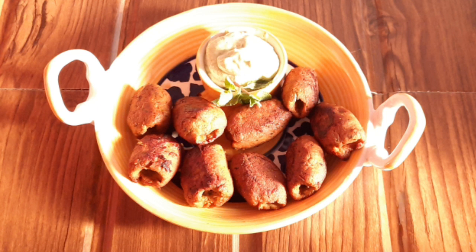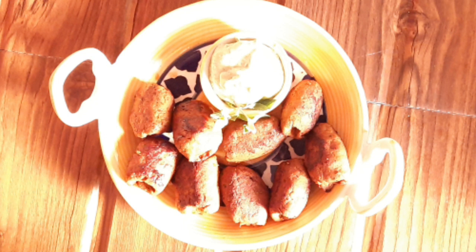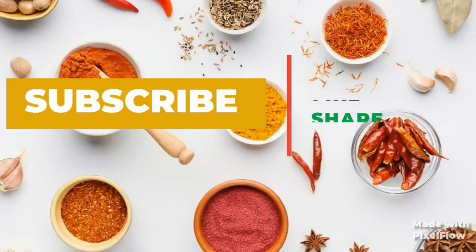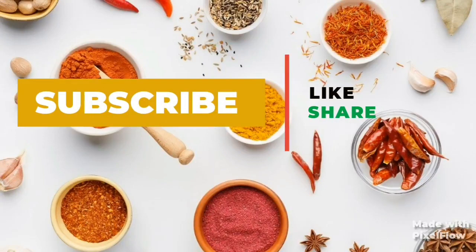Today I am going to share a recipe with you. I am starting a special recipe for Ramadan. I have created a playlist in my channel, which I have given in the description. Please watch it and like and share my channel.